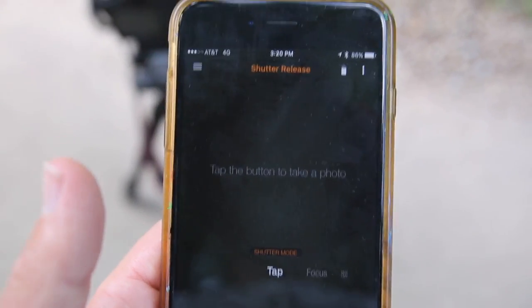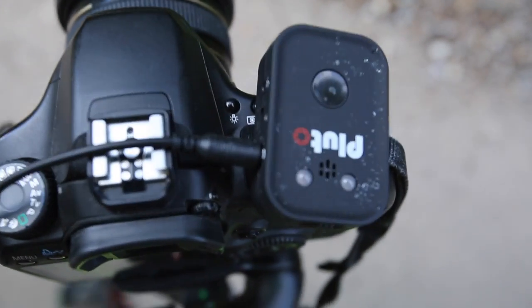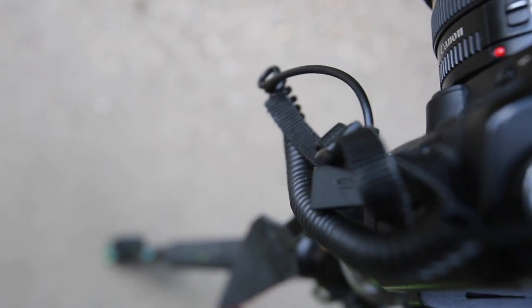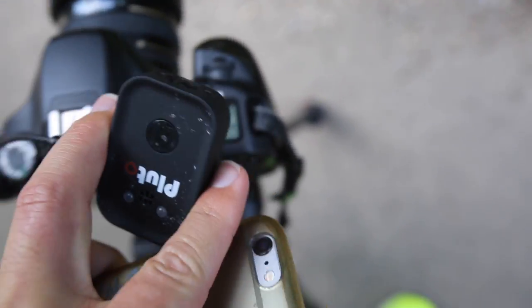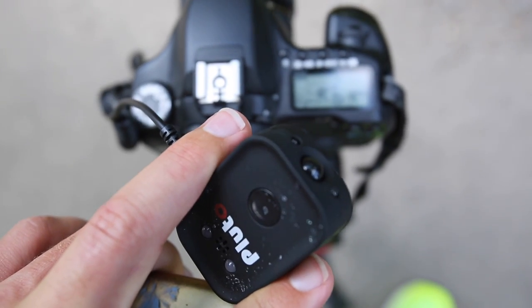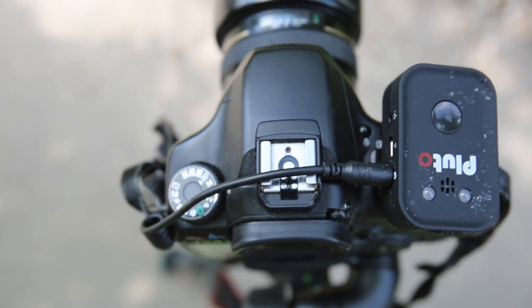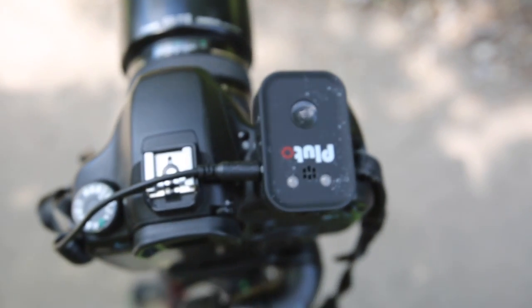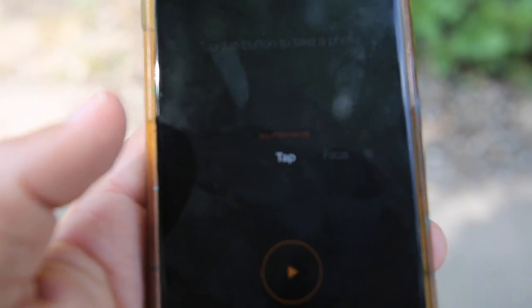Today we're going to take a look at the shutter release feature on the Pluto trigger. I've got the Pluto connected via cable into the side of the camera. It does have an infrared sensor — you can use that to release the shutter in any of the modes — but for now we're going directly into the camera. The infrared thing doesn't really change anything, it's just another option.